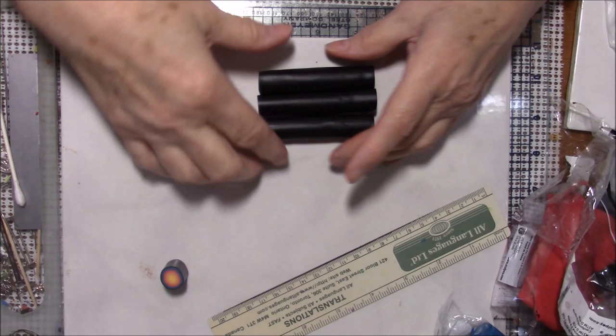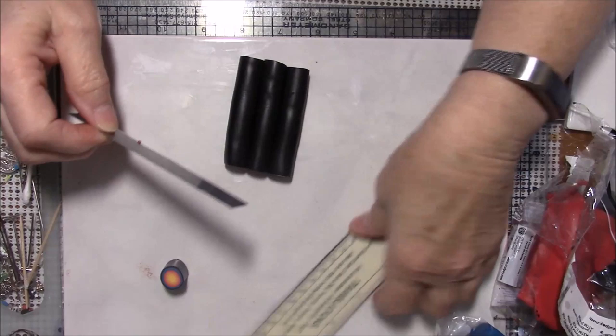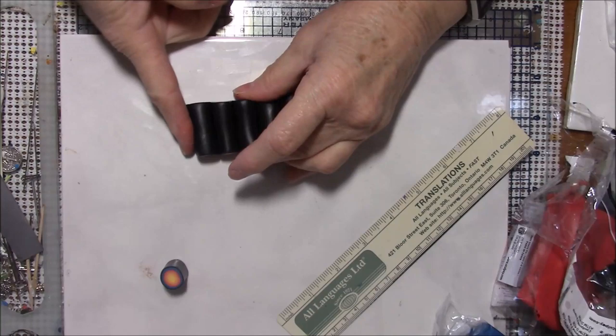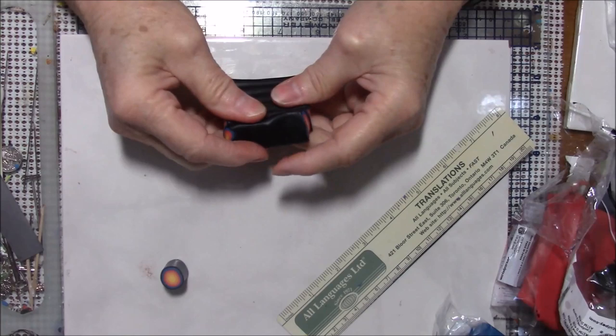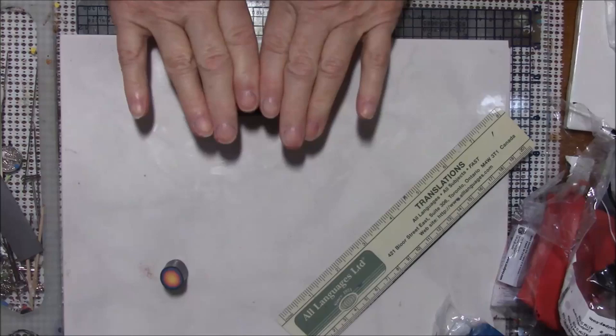I'm going to put these together and actually I think I'm going to cut this in half — about right there is half. Now I have six of these that I'm putting together and I'm just going to press them together. You can see what's happening — they're getting long and skinny. You may have to pull these in the middle a little bit just to keep them the same length as this actually starts the reducing process.